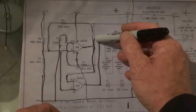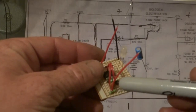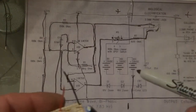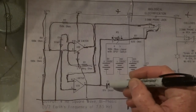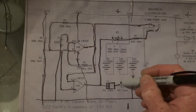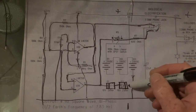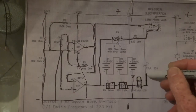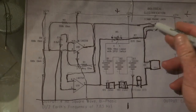Then we have this one here that comes out, which goes to the plug — that's the number one wire, which basically comes out of number one and goes to the plug. And then in this bottom section we have the diode — the diode goes that way — and we have our lamp, our capacitor, and that goes to the other plug. That's basically the whole setup.